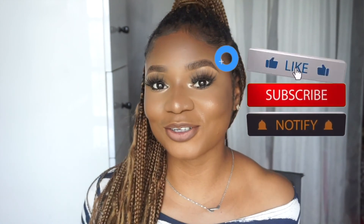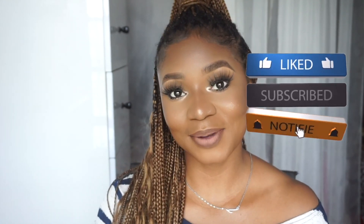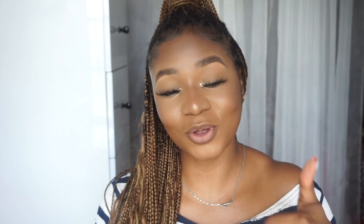I went ahead and popped on some lashes, did my brows, and did my lips — and this is my finished look! I hope you like it. Please make sure to subscribe, like the video, give it a big thumbs up, binge watch my videos, and I'll see you all in my next video. Bye!